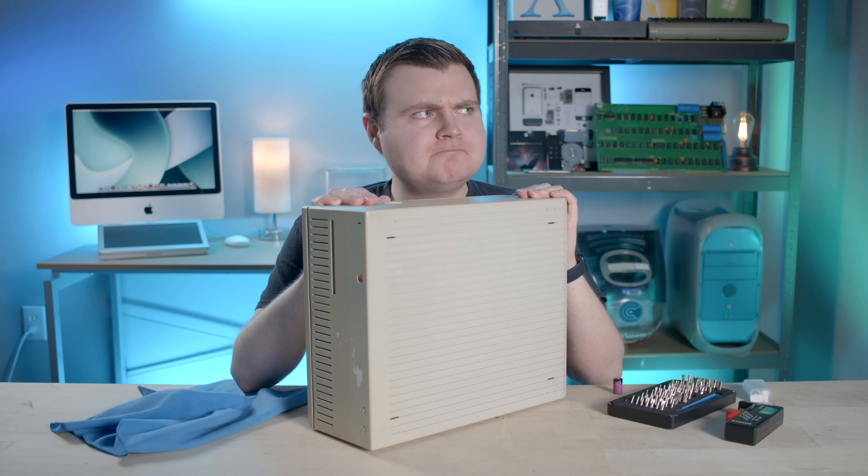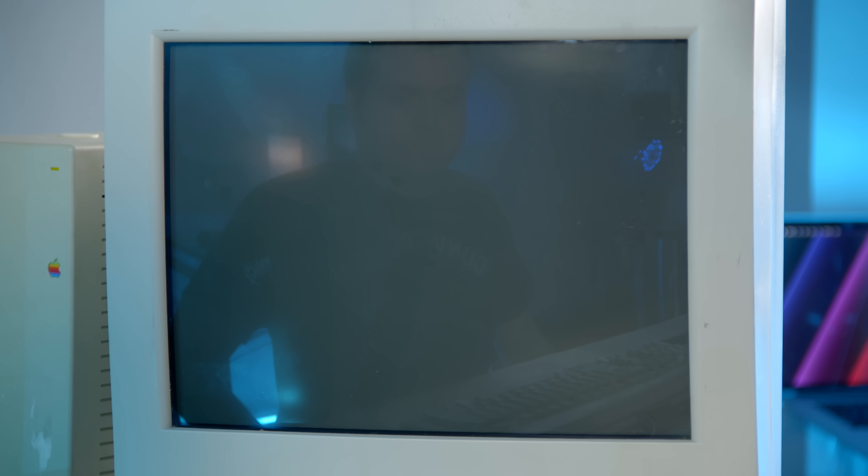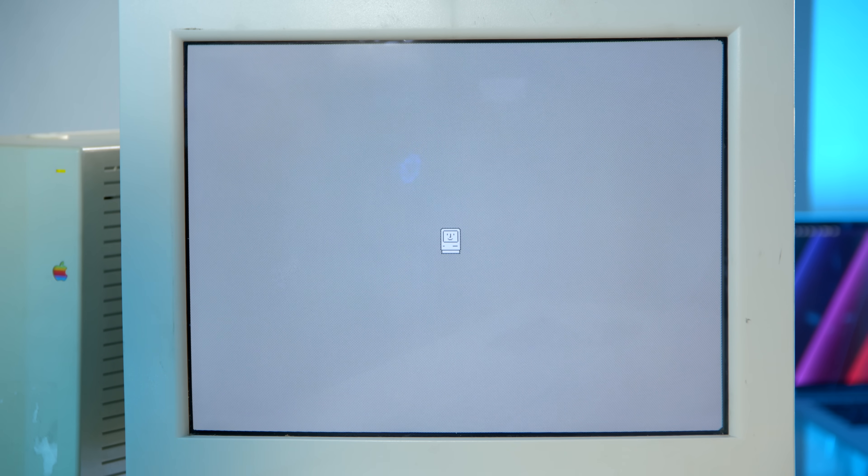We'll plug everything in, turn it on, hope it works, and see what's on that hard drive. Okay, we're all set up — paired with the Apple Desktop Bus Mouse 2, the Extended Keyboard 2, and this beautiful Apple monitor. Let's hope it works. It works! Might help if I turn the monitor on — and plug it into power. Now that the monitor is plugged in, let's do it for real. So far so good — hard drive's cranking away. Happy Mac. That's good.